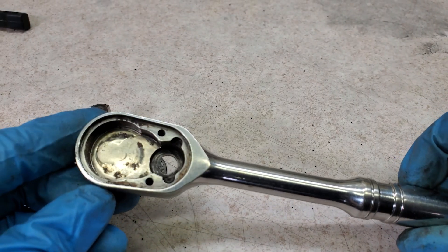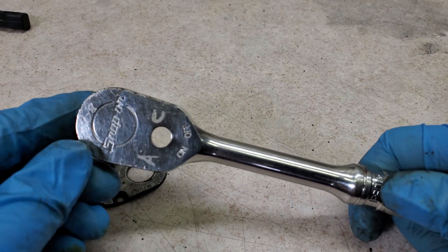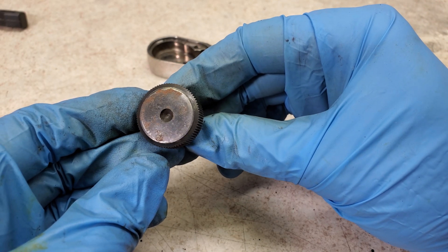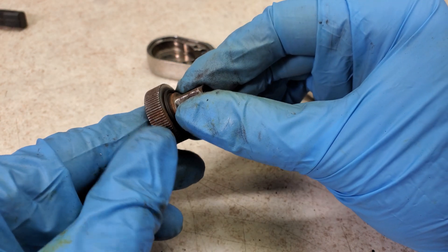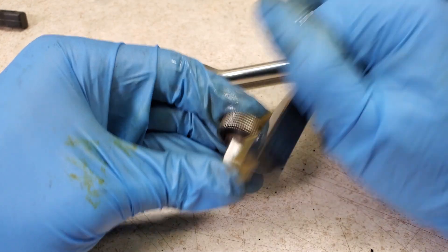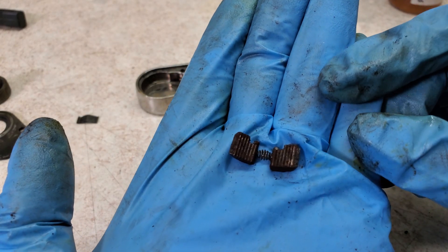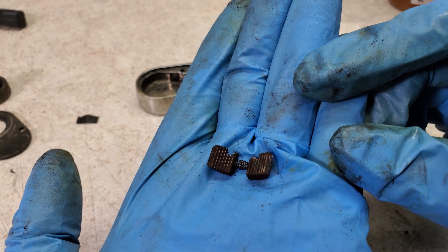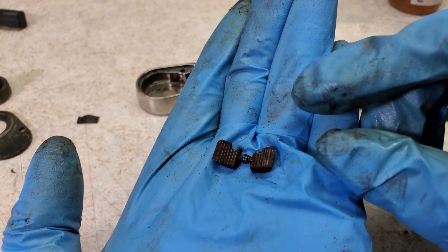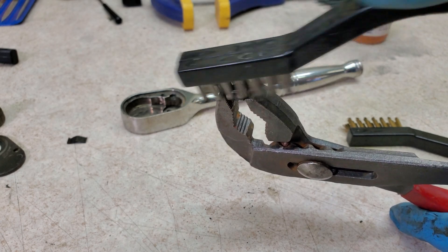I ran all these parts through the ultrasonic cleaner. The other smaller parts I'm just going to scrub by hand. You can see there's still a good bit of surface rust on some of these parts, so I'm going to scrub as much of this off as I can with a brass brush. I'm also going to scrub the pawls by hand — the teeth are all clogged up with rusted goo. Hopefully if I clean that out this will work okay.